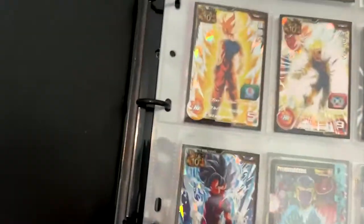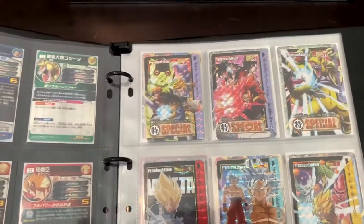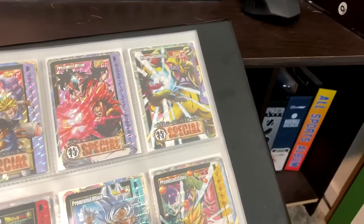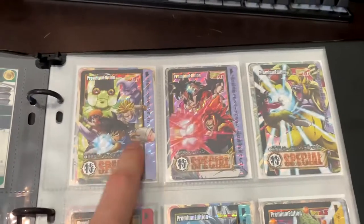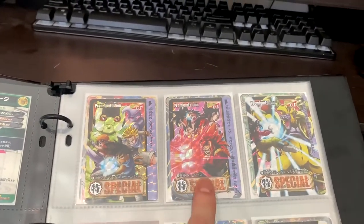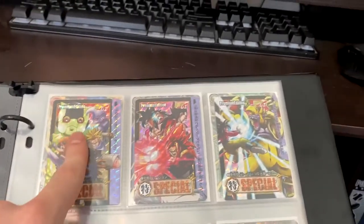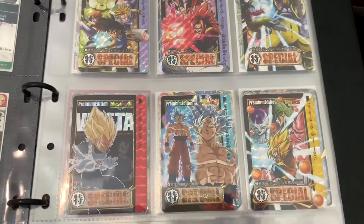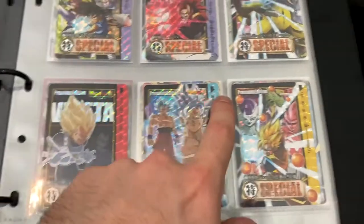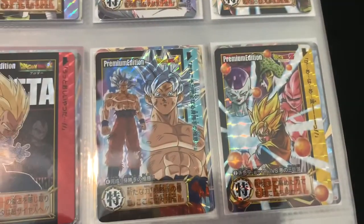Oh, there are two missing — so all the promos we just went over are on this page. This next page is my special Card Ass Hondan — similar to how this was a special 10th anniversary set, back in Japan for the Card Ass Hondan series they'd also have special sets for events and holidays. You can see the three GT arcs: the starting one, then this one, then this one — featuring Baby, Pan, Goku, Trunks, the robot, Gogeta, and Super Baby. Here we've got more special cards — Dragon Ball Super Card Ass Hondan premium edition.